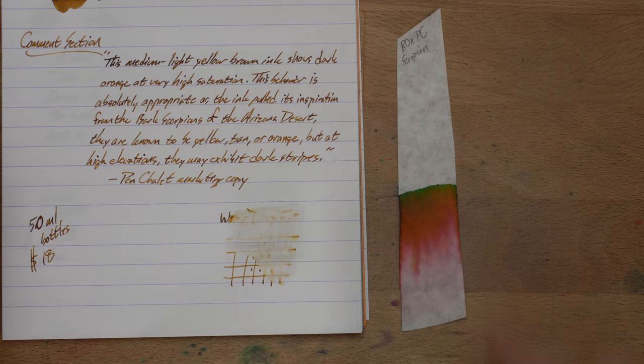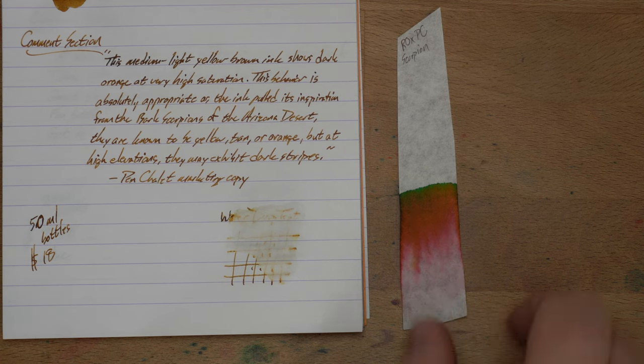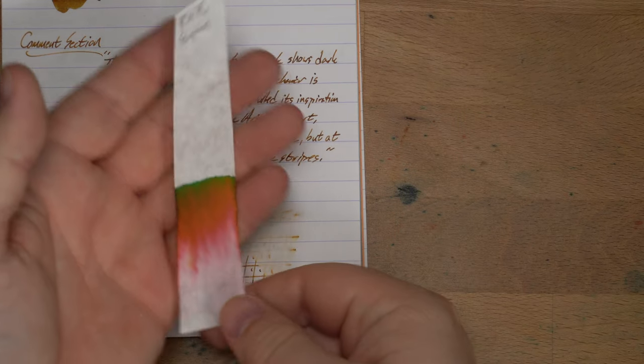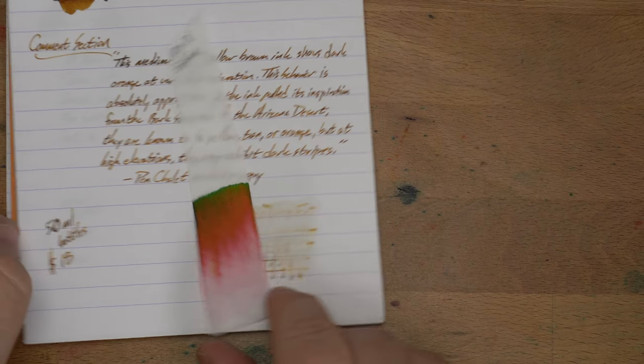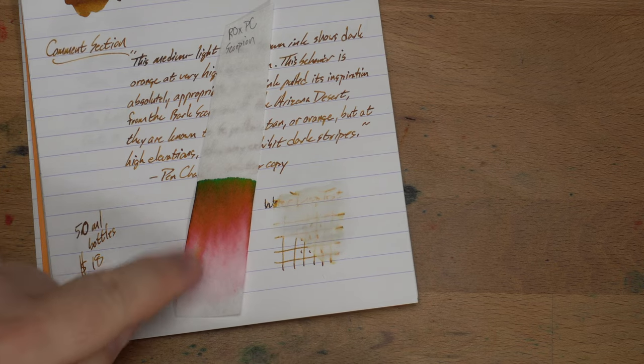This is what the chromatography looks like, and this is a very interesting chromatography. There's nothing left down here, which should have tipped me off. But look at all this pink and orange and green — so many colors in this chromatography. Who would have known you'd get this out of all this?